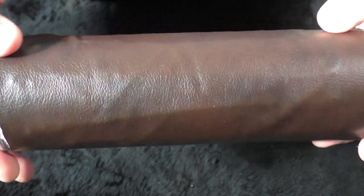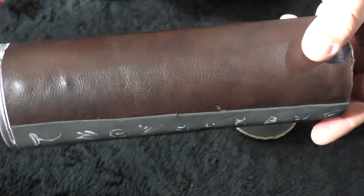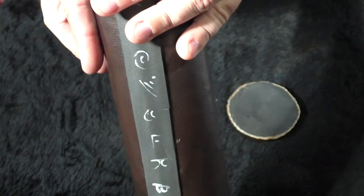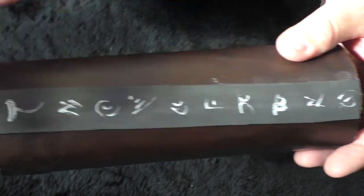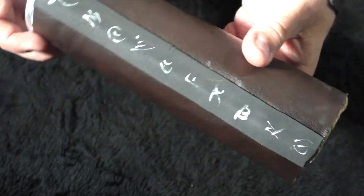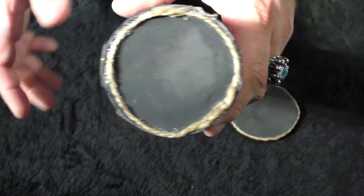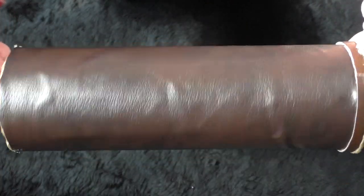As for the can itself, we just cut out the fake leather and stretched it over. Since it's fake it does stretch, so it's really forgiving. However, you're going to have a seam no matter what. What I did was take a piece of fun foam, cut it, and put it over the seam, then free-handed some symbols on it. The bottom of the can I did the same thing as the lid — fun foam, a little twine — and now you have a scroll tube.